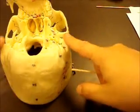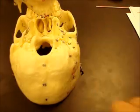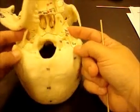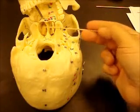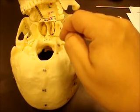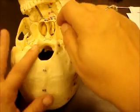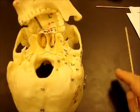Mastoid process, occipital condyles, styloid processes here and here. Here's your pterygoid process of the sphenoid bone — medial plate, lateral plate. Vomer, horizontal plate of the palatine bone, palatine process of the maxilla.